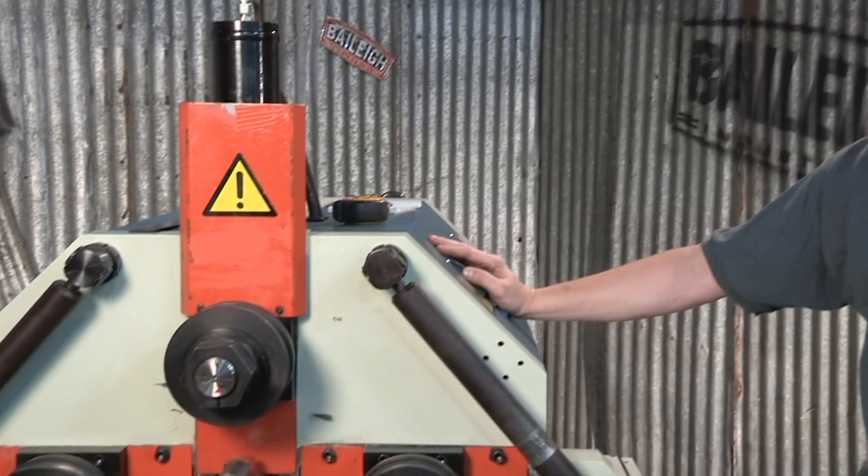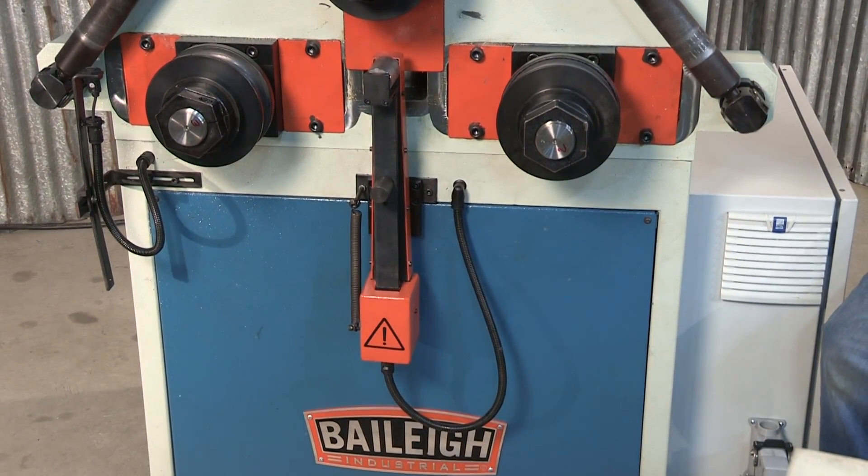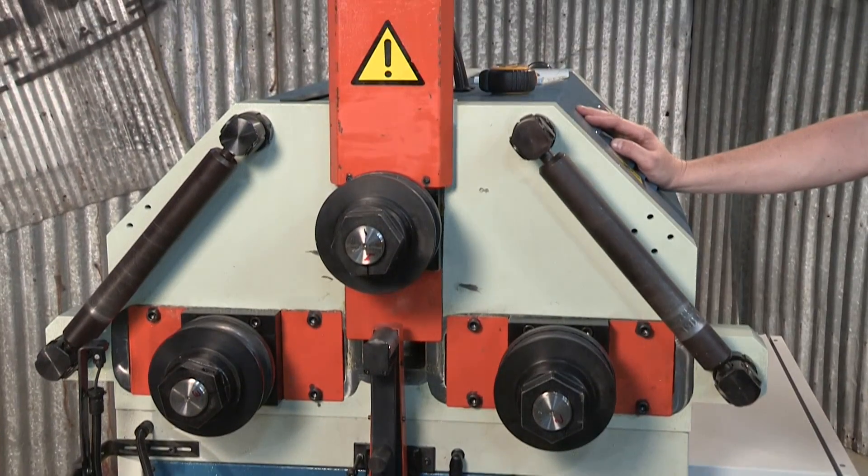Hi everyone, Eric with Bailey Industrial. We're looking at a CNC roll bender here today, the R-CNC-55 machine. We're going to do a quick instructional video on how to calibrate the encoder. Let's take a look at it.